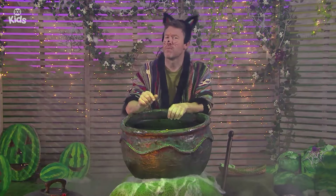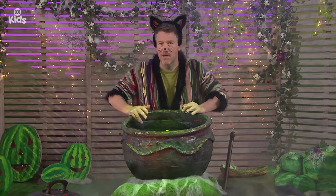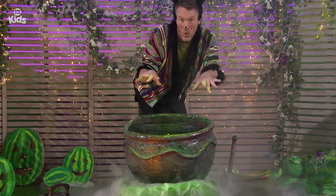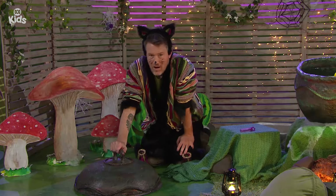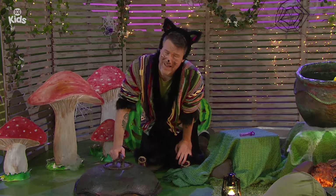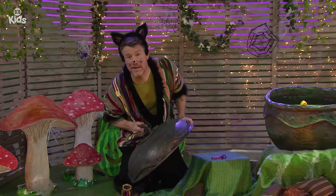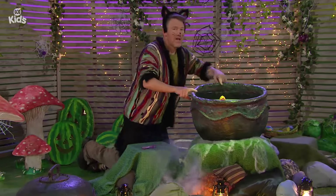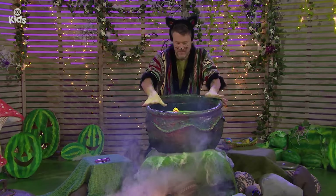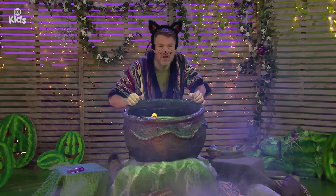Potions are supposed to be magical, but there's nothing very magical about this potion yet. Maybe we'll find some more magic ingredients today. The ooey-gooey potion is nearly finished. I just need to add in the three ingredients I found in the stories from today.